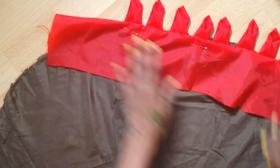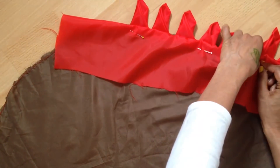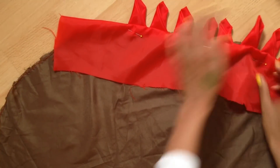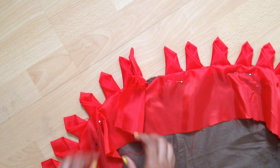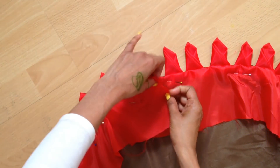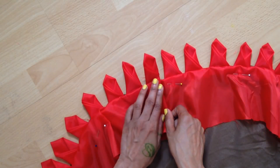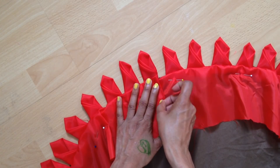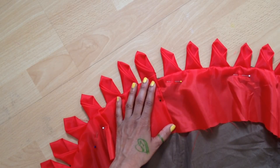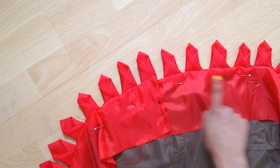Once you finish arranging, you need to stitch it around. When you meet the other end, fold the edge inverse neatly and arrange it the same way. Then our next step is to sew it around.